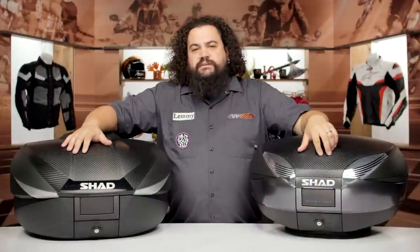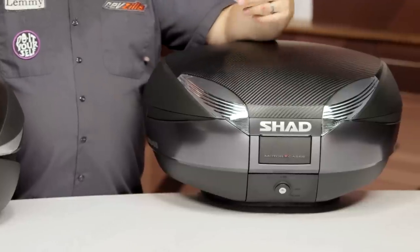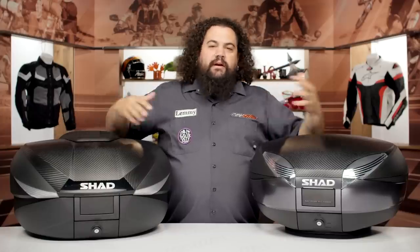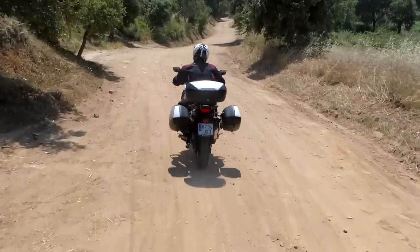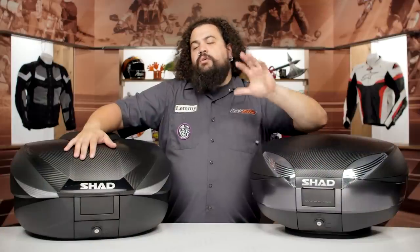Now if you're shopping for luggage, especially if you're looking in the adventure, sport, and naked markets, it's pretty obvious that the giant in the room is GIVI. If you're looking at Shad, you might be sort of comparing this side by side with GIVI. Generally speaking, I would say that I like Shad's quality about the same as GIVI.